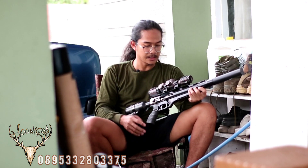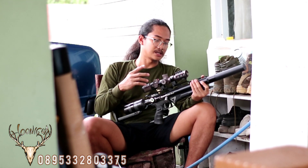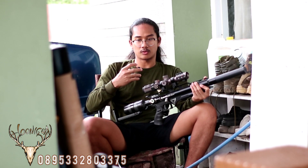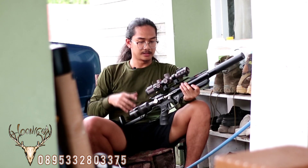Senapan ini akan langsung kita kirim ke Bapak Tri di Jawa Timur. Mudah-mudahan beliau suka dengan senapannya. Ini adalah senapan ke-10 ketika kita posting unit Hunigan, dan sudah ada 10 orang di Indonesia yang menggunakan ini. Mudah-mudahan ini adalah sebuah kualitas senapan yang bisa dipertimbangkan.